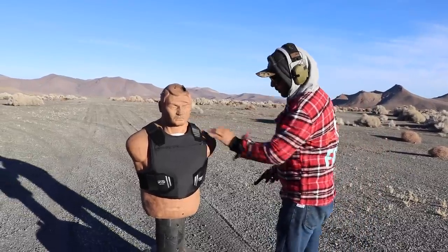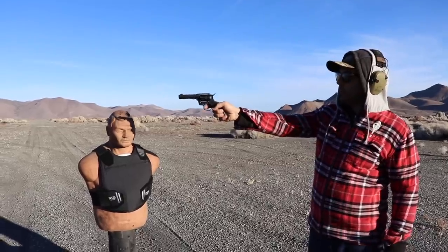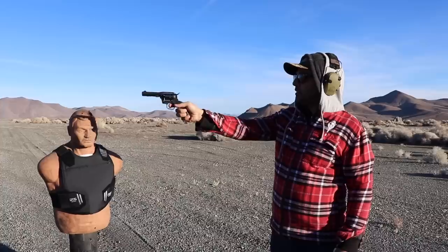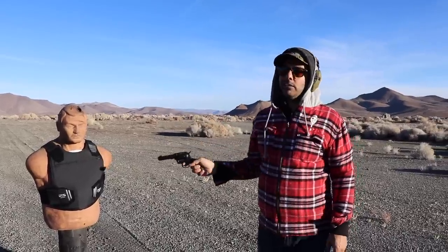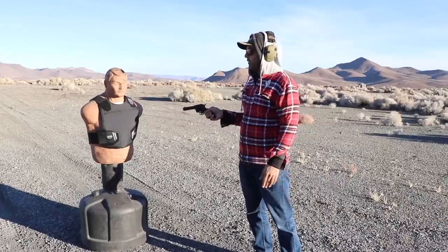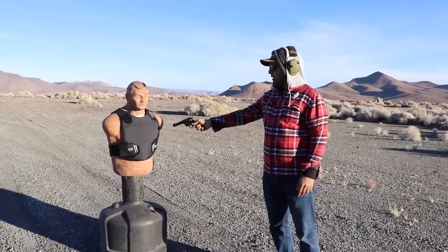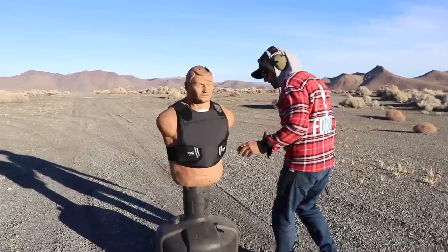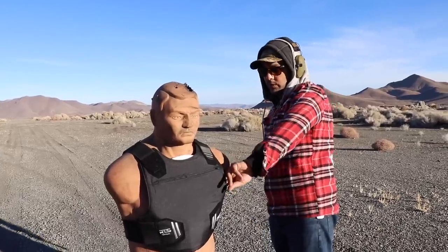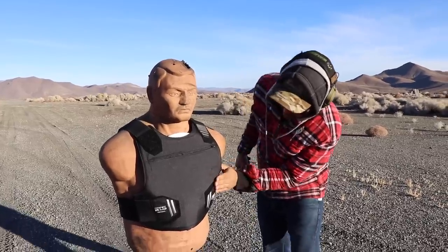We're going to start with a 22 LR, shooting it with a revolver called the Sidekick from Diamondback. A Level 3A is supposed to stop up to 44 Magnum, so I feel like I'm going to mess it up more with the 22. Nothing happened — yeah, it stopped. I can see it from over here. I don't want to waste your time for a 22, but just to prove a good beginning round — it did not penetrate.